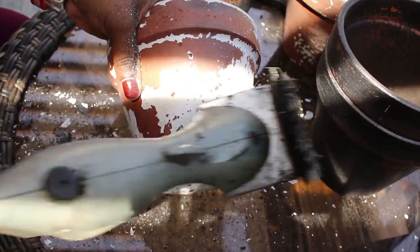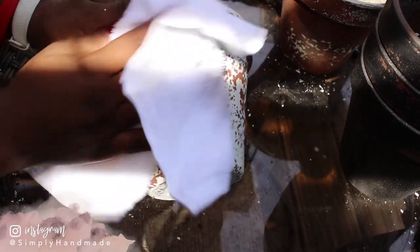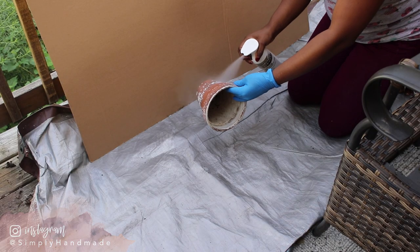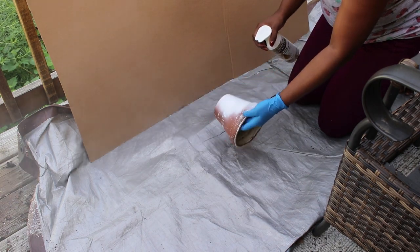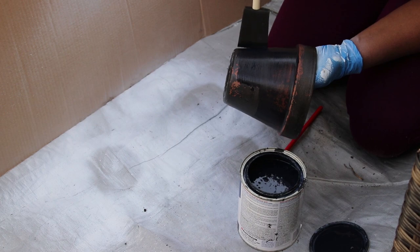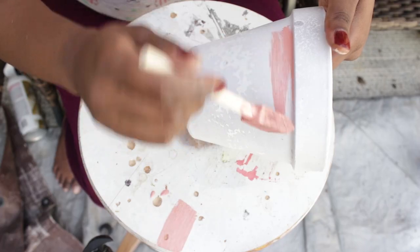I wanted to challenge myself to spend zero dollars on this DIY. After removing as much paint as possible, I primed the pots I was designing with a flat white, and painted the pots I was putting on the bottom rack black.